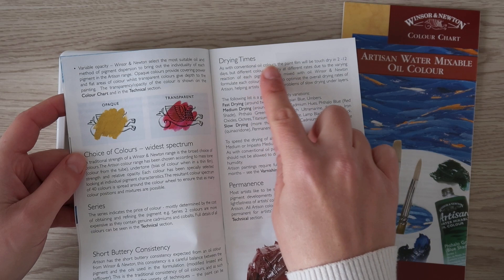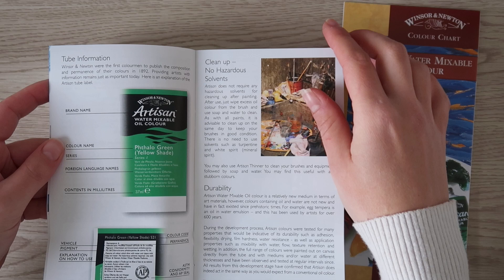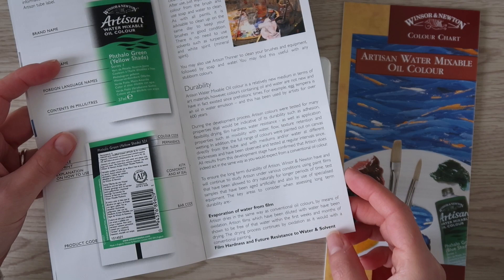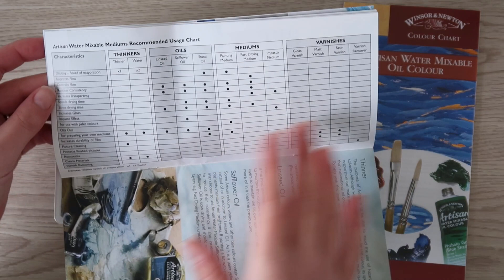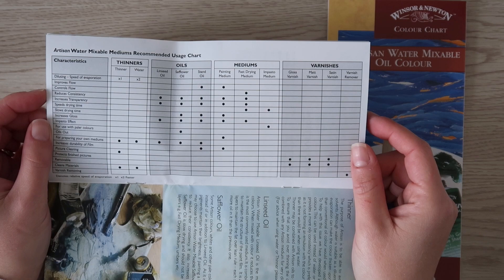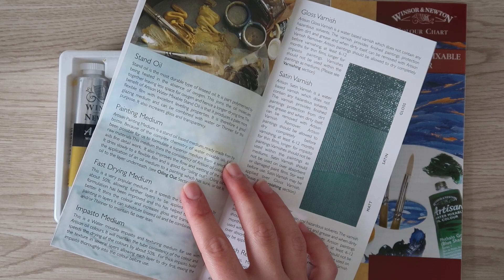Each drying time is different for each pigment, so it can take from 2 days and over to 5 days or more. The water mixable oils dry through oxidation and water evaporation, a process that can take weeks or even months, the same as oil paints. To accelerate or reduce the drying time, Winsor & Newton have products suitable for water mixable oils, except liquine. It also recommends special types of varnish like gloss, satin or matte, all suitable for water mixable oils.